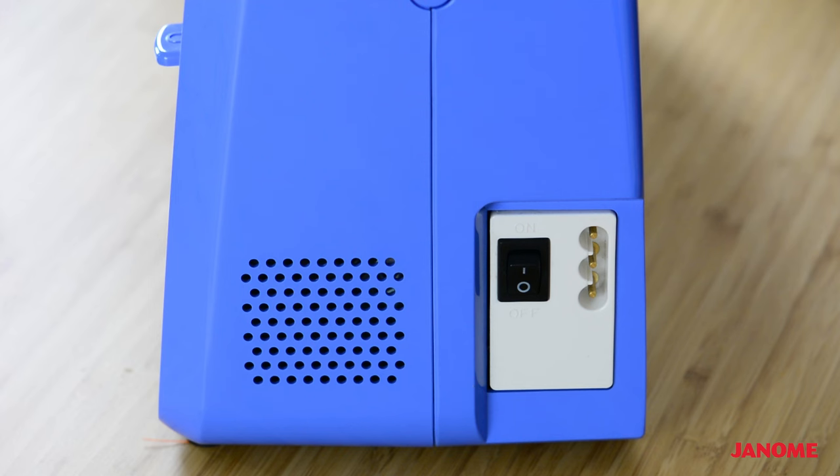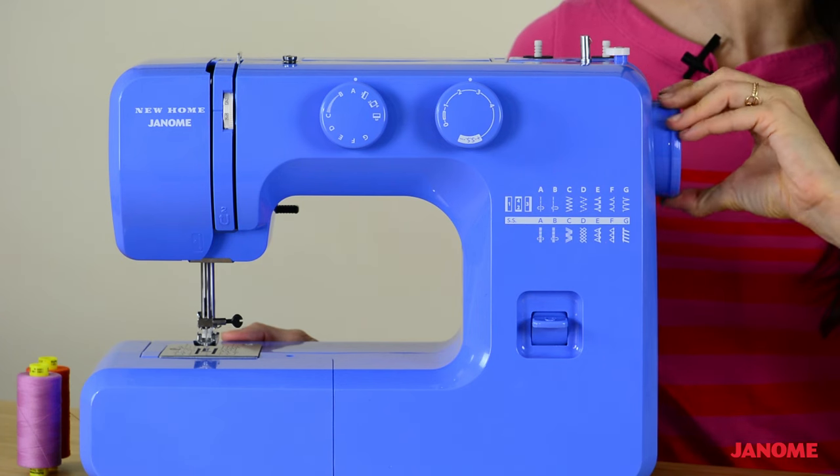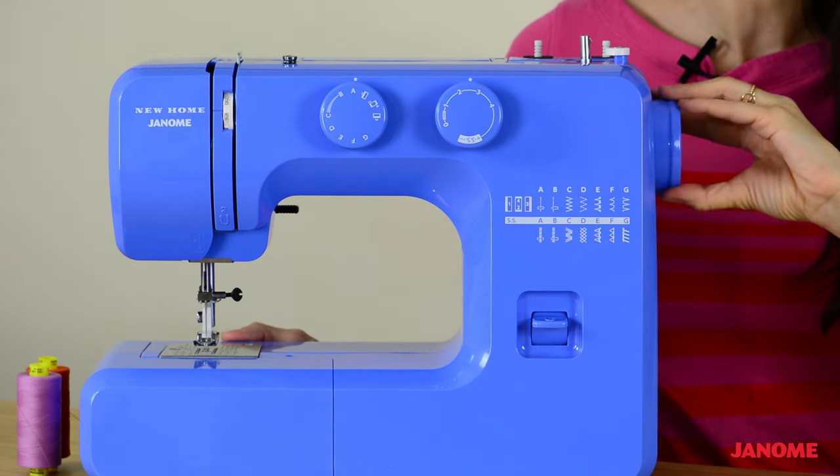Starting on the side here, we have your power switch and the machine socket. We also have our hand wheel. Turning the hand wheel forward makes the needle of your machine go up and down.